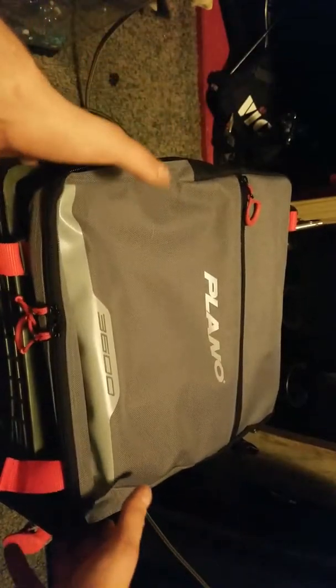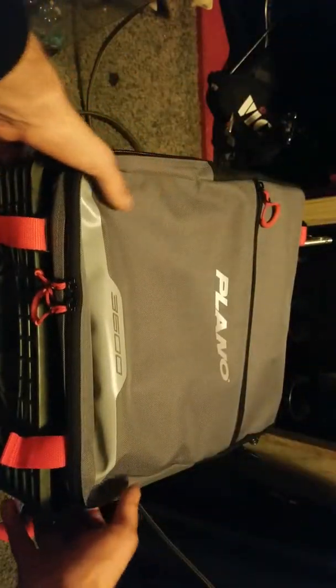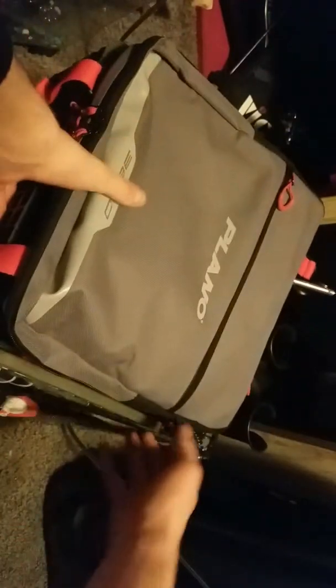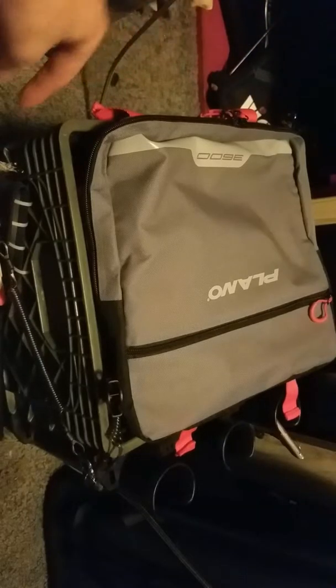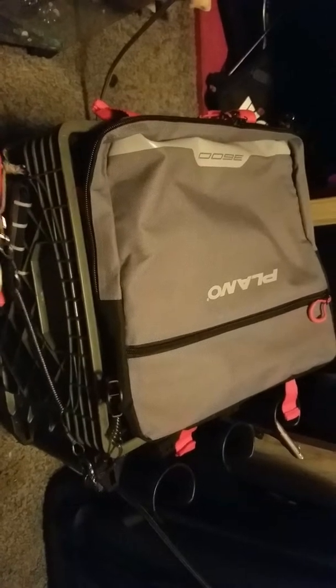I have a milk crate with a Plano soft tackle 3600 — pretty sure it's called the soft sider. This is basically a Plano insert that goes inside my current milk crate. Let's talk about my milk crate — it's just your standard milk crate with a little camo wrap to match my boat, since my boat is olive green.